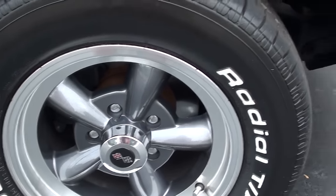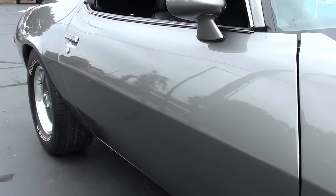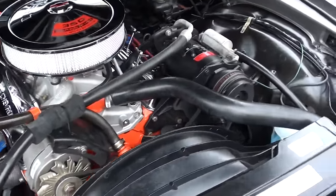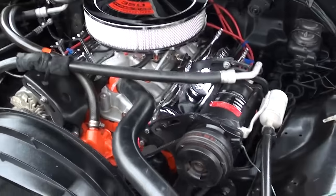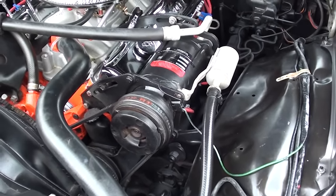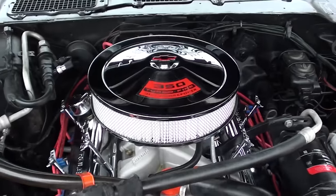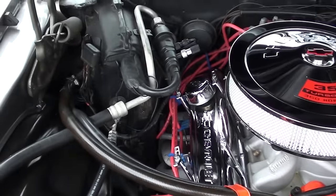It does have front disc brakes. 350 cubic inch engine, pump gas motor. It's got the Holley Performance 4-barrel, aluminum intake. It does have headers. Power steering, front disc brakes, AC — AC does work. Chrome air cleaner and valve covers, electronic ignition.